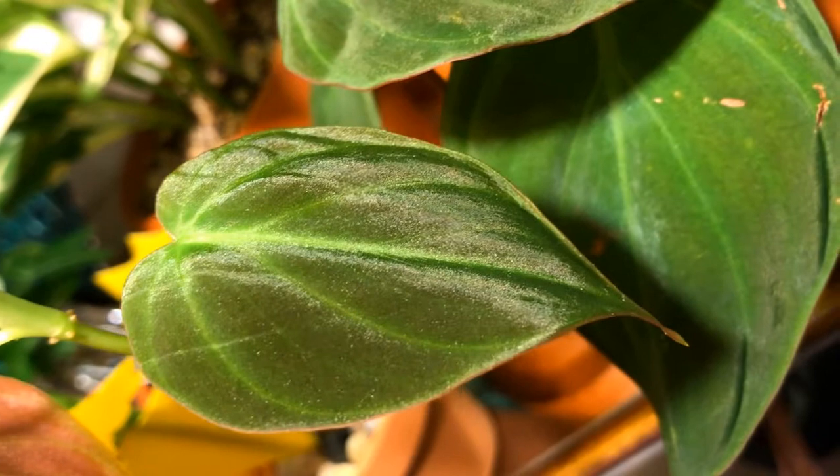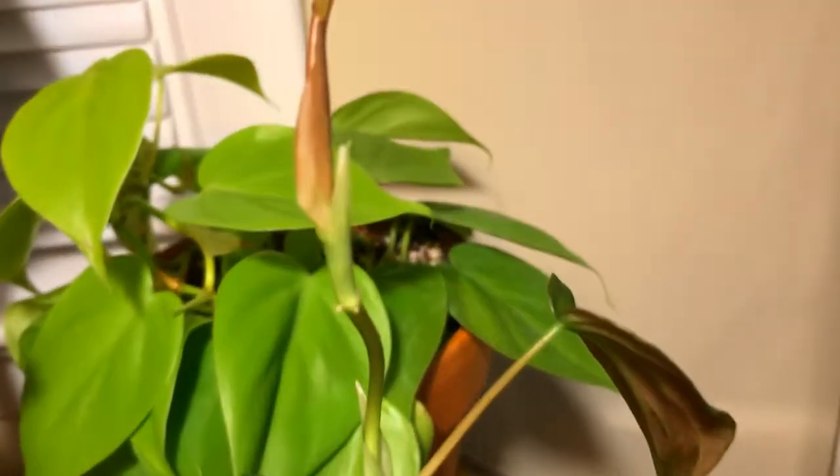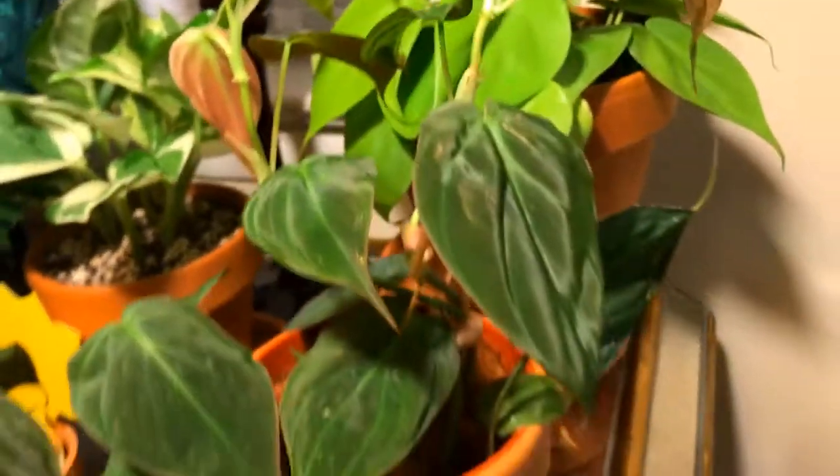Here's my Philodendron Micans. This is one of the newer leaves. The back is a reddish brown and it's got new shoots coming up everywhere, so I'm so excited about this one. It's really liking this spot here.